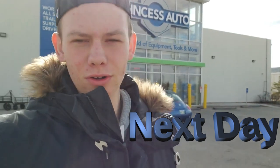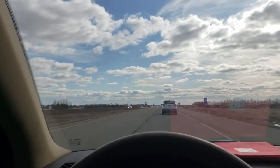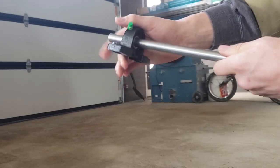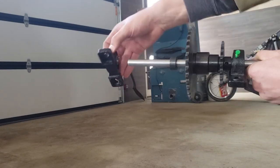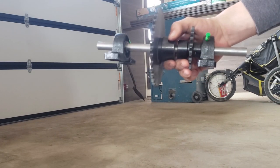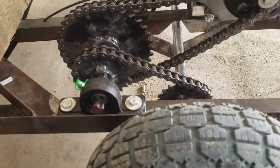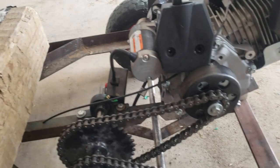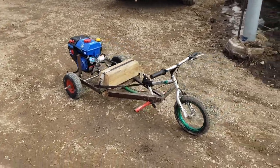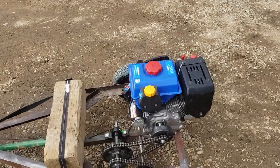We just got out of Princess Auto and got the parts that we need. After a long effort trying to get it all right, I think we are almost ready to start it. We have the gearing geared down. Still not quite a seat, but brakes and throttle should work. The engine started up, and my brother is going to try and take it for a spin. Let's go.